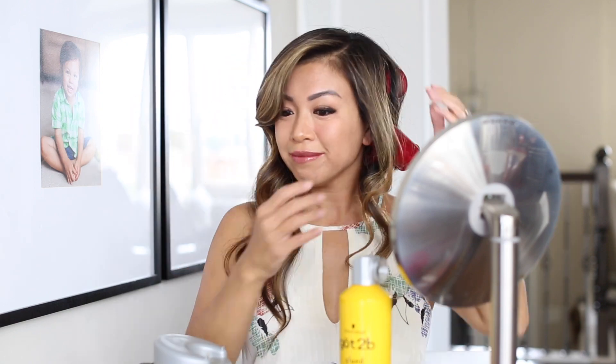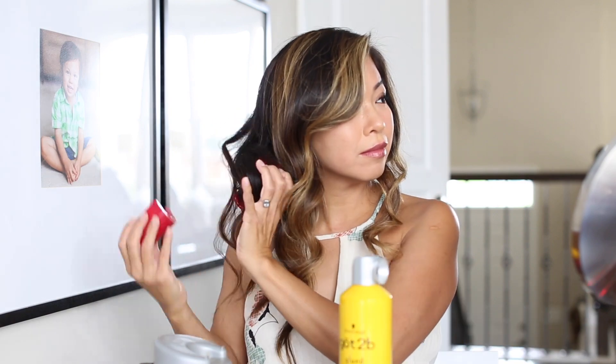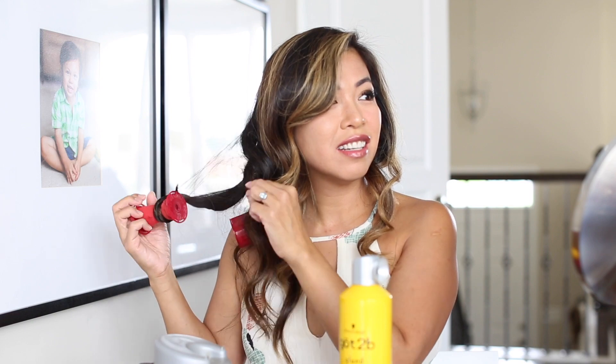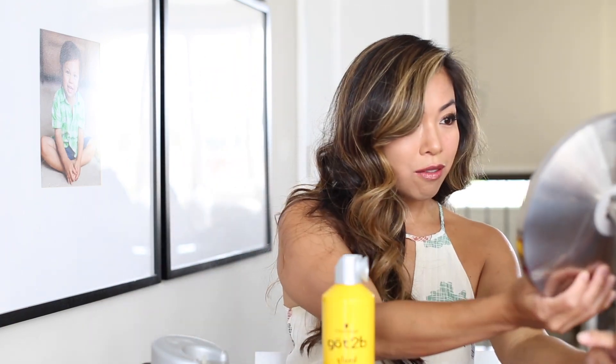Now I'm about to remove the rest of the curlers. Oh my gosh, it's so tangled. I don't usually brush my hair, by the way. I probably brush my hair like once a month — I'm serious, I totally don't brush my hair. I'm so paranoid about my hair that I don't want it to break. So once it's done, I finger brush my hair. And then like I said, I seal it with hairspray.